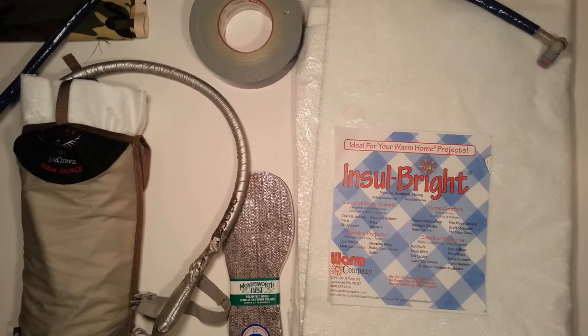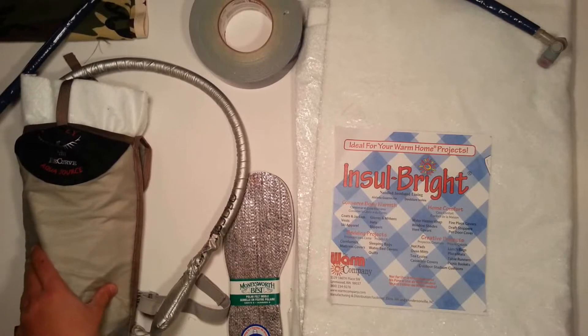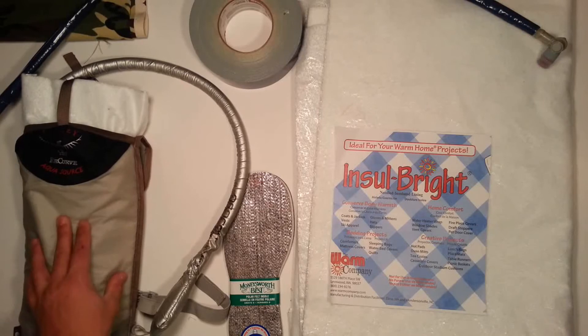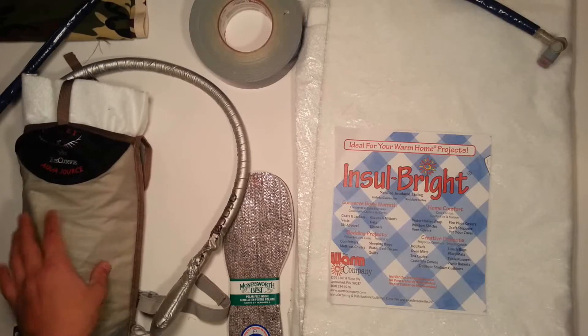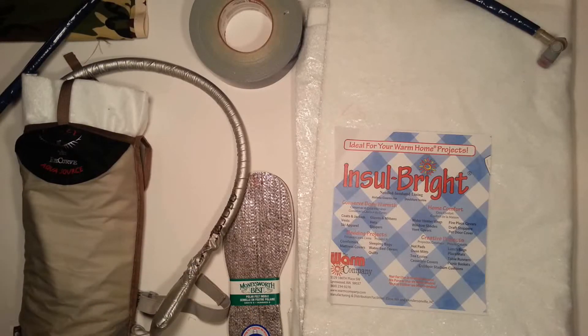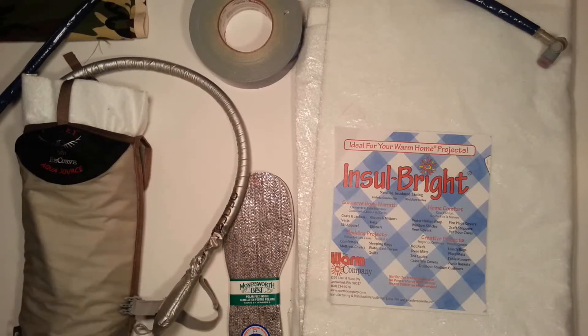There are a couple of approaches you could take to packing water. You could use containers, but for the purpose of winter, you're better off using something like a Camelback or an Aquapack. One advantage is that if you put it close to your back in your backpack, your body heat will keep it warm. But sometimes that might not even be enough, and you don't want a lot of your body heat expelled through conduction. So any way you can insulate your water — especially if you have one of these hose devices — is going to be beneficial.